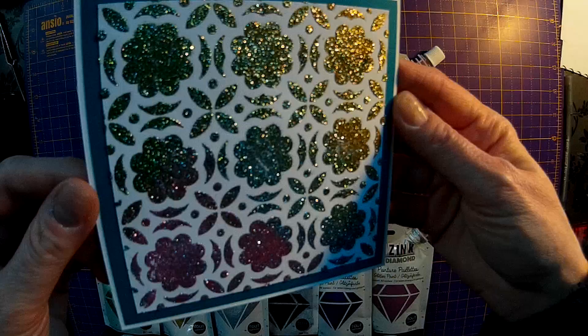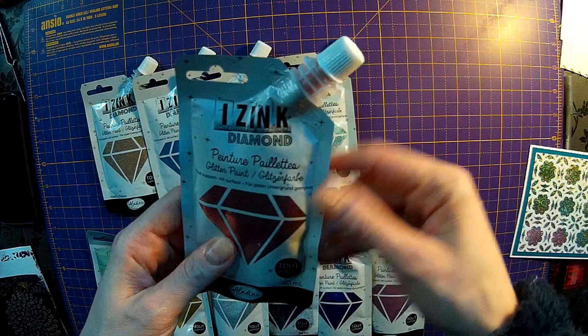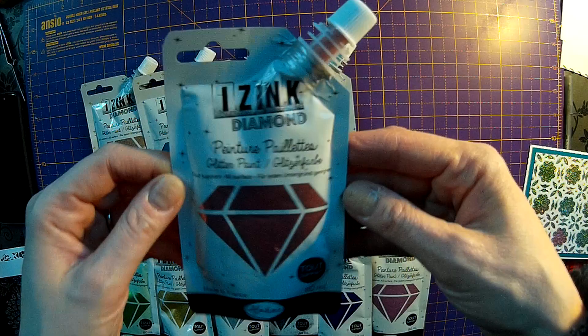This is just a card that I made today using the paints. I'm hoping you can see that okay. So these are the paints - they come in a nice little handy pouch. You literally just take the top off and you can squeeze them straight out onto your project. It makes it easy so you don't have to put out more than you need to use at any one time.